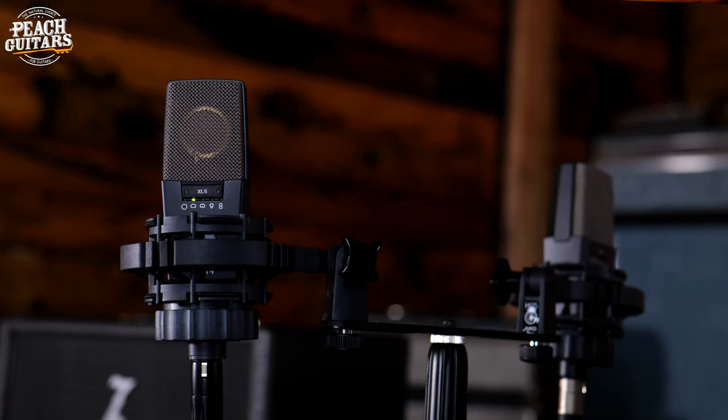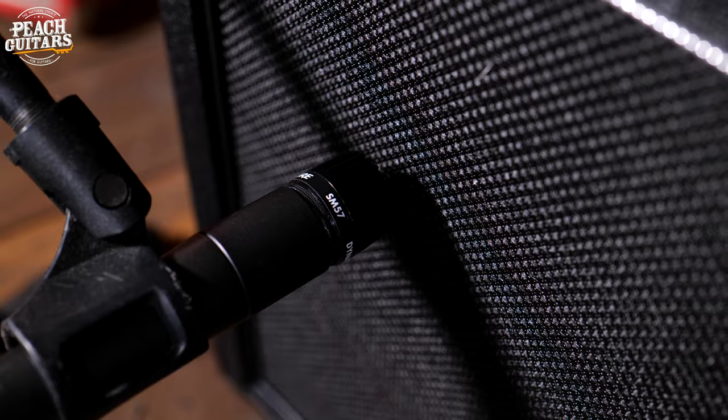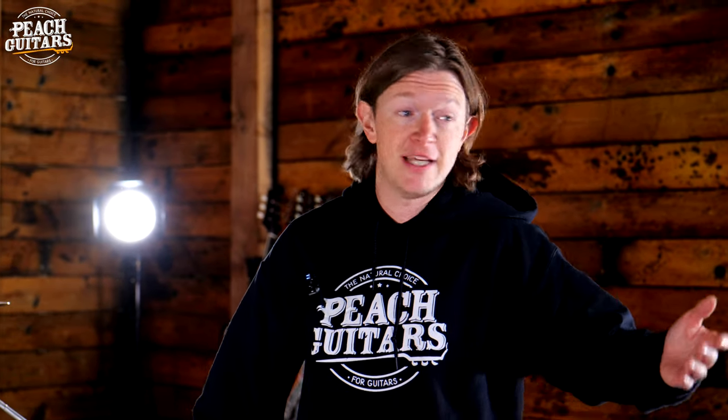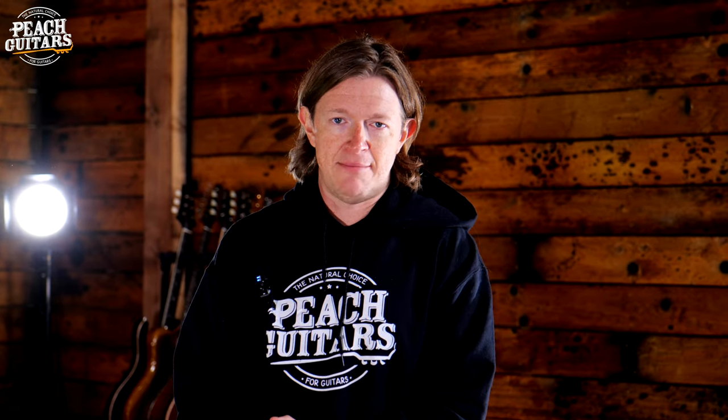We used some room mics to really try and reproduce the sound, because the sound in here is just absolutely awesome and we really wanted to capture that. You're probably watching this on your phone, but hopefully through some lovely studio monitors. We really wanted to try and reproduce the power and clarity this amp has — just standing in the room a few feet away.